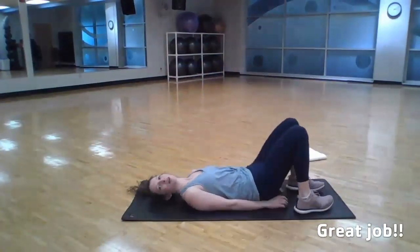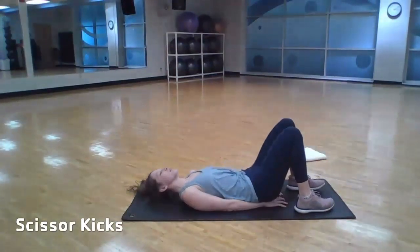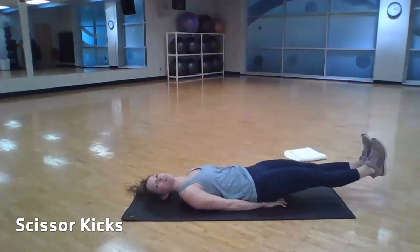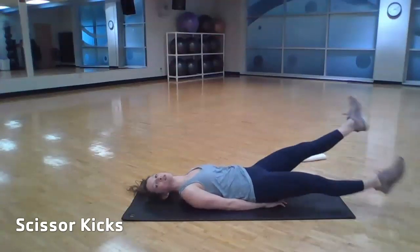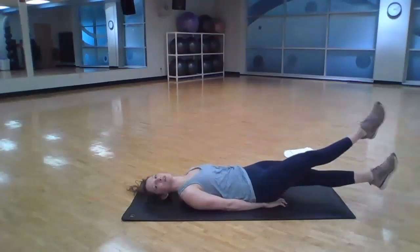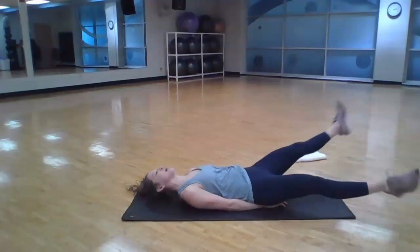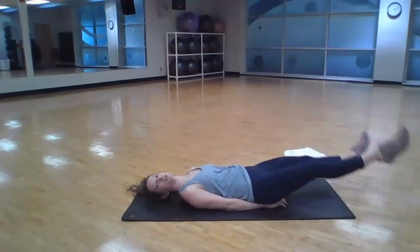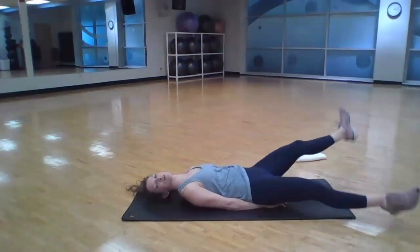For our scissor kicks, we're going to lay down. I like to put my hands underneath my hips, press my lower back down into the mat, keep that chest open, and extend our legs long. Hover them just up off the floor and we'll cross over and back as we drive that belly down and in towards the floor. Exhale as you go — we don't want to hold that breath here. You're looking for 30 total reps; every time that leg crosses over, it counts as one.